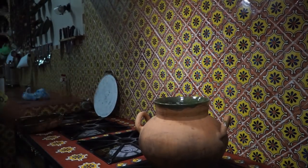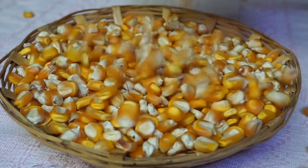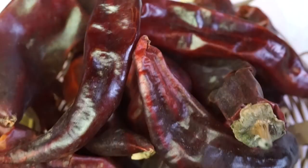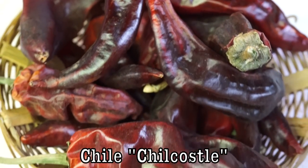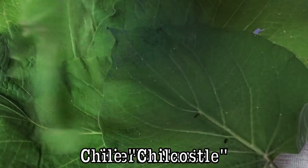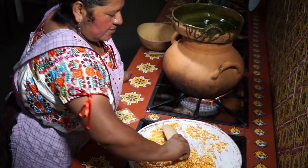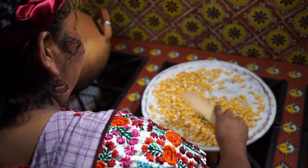Alright, let's get into the kitchen and start making this pre-Hispanic mole. You'll need corn, fresh ripe tomatoes, dried chile chicotle peppers, and fresh yerba santa. The first step is to toast the corn on the comal — keep it moving around or it will burn. It will start to pop when it's ready.